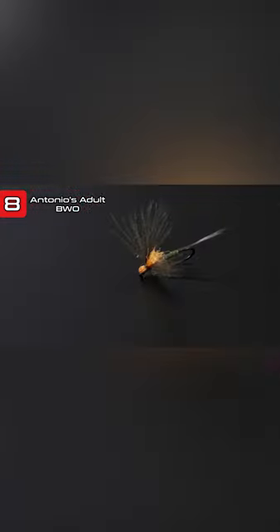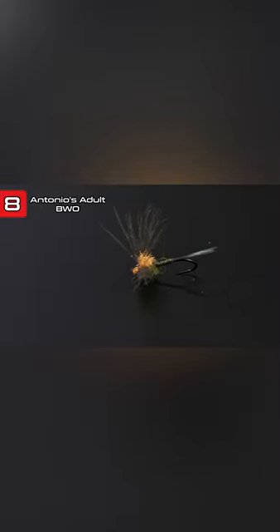This is the Antonio's Baetis, or Blue-winged Olive Adult. This is a CDC wing with a high-vis little post on there.